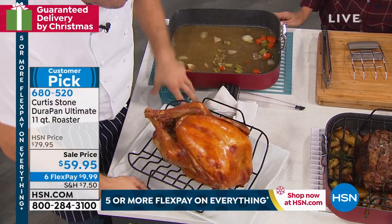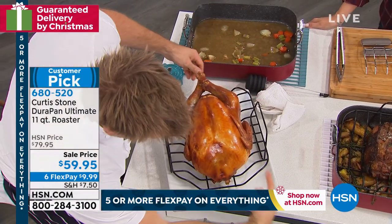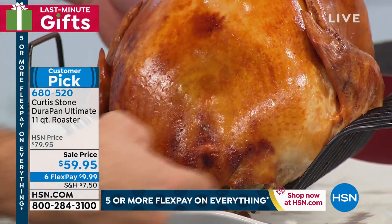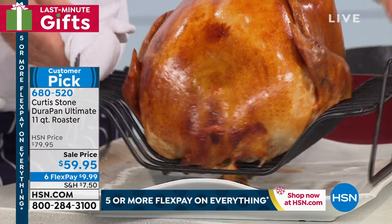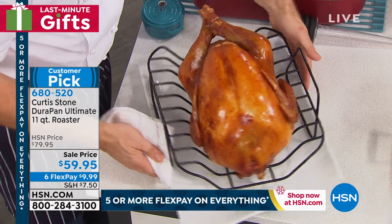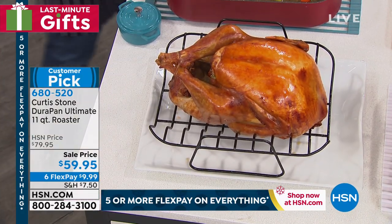Let me just turn it around so you can see it a little better. It's perfect. The air is circulating all the way around this turkey because of that beautiful rack. It lets the air circulate all the way around. It's a little too hot for me to handle, but I'm going to baste it, and I've got the best turkey baster on the market.